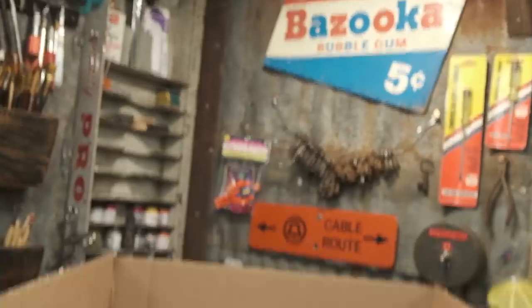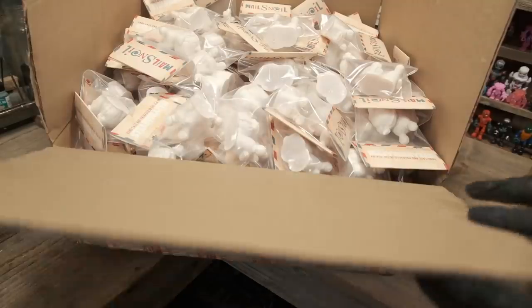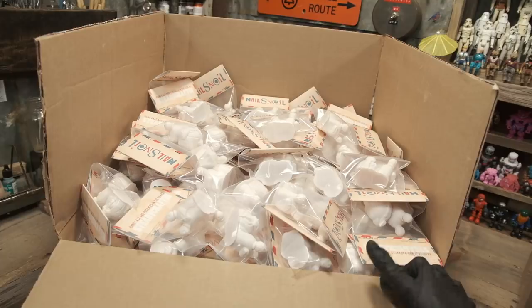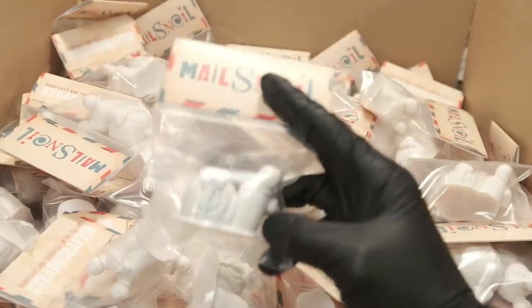Look at this — they're right there. Let me show you how thin this box is. You're looking at about 200 male snails packed up, ready to go. Let's take a closer detail view of one of these.